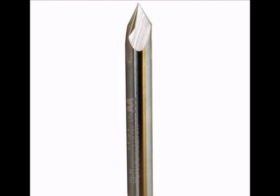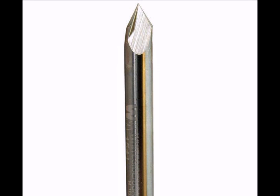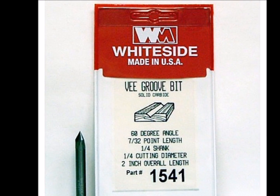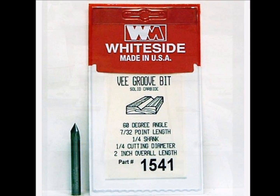Lots of V-bits will work for inlays, but Bill and I prefer a quarter-inch 60-degree V-bit. We most often use the Whiteside 1541. It is solid carbide so it stays sharp a long time. It is long enough that we can clear our hold-downs and it is relatively inexpensive.